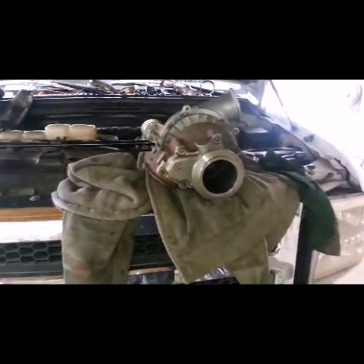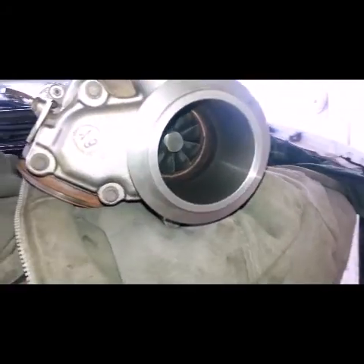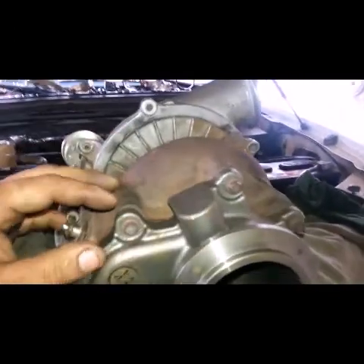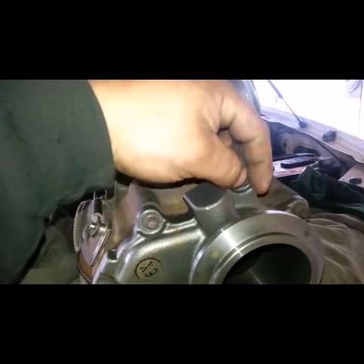Alright, I'm updating on my exhaust back pressure valve delete. I just wanted to show what it looks like once you get this other piece on your turbo — you can see it's nice and open now. The piece bolts right on. Make sure you get a good hold of these bolts; some people strip them.